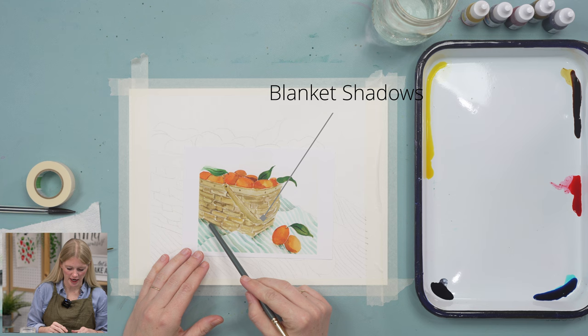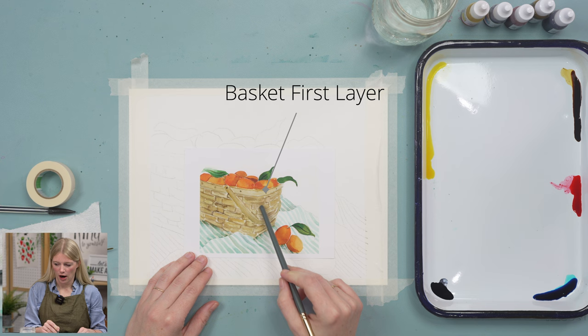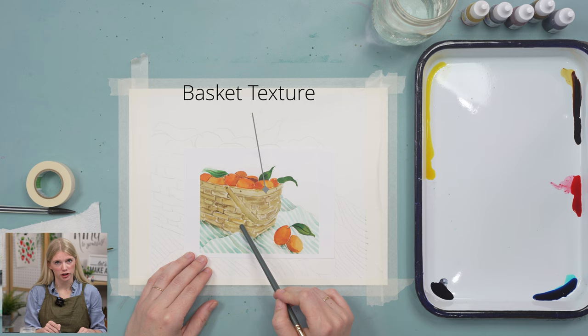We're going to be doing this project in six steps. Our first step is putting in the shadows on our blanket. Second step is painting the stripes on our blanket. Third step is doing the first layer of the basket. Fourth step is we put in our kumquats. Fifth step we go back into our basket and add some texture and shadows. And our very last step is any finishing details that we need.